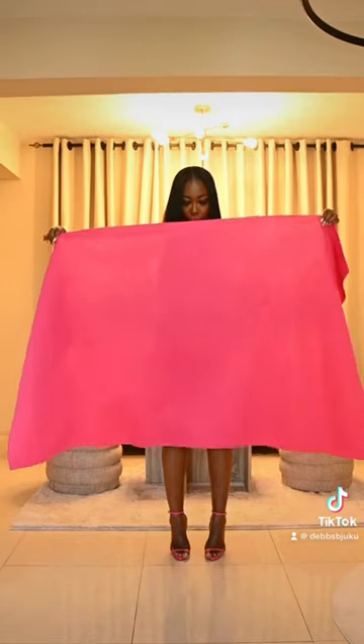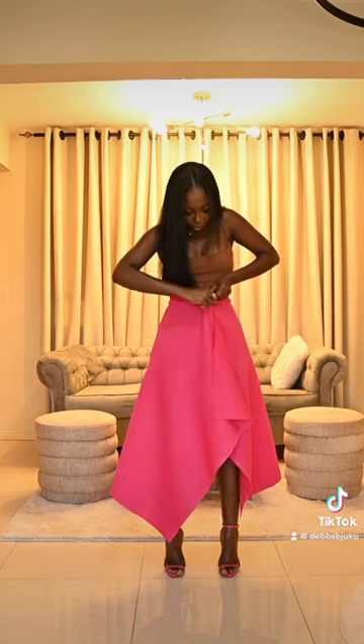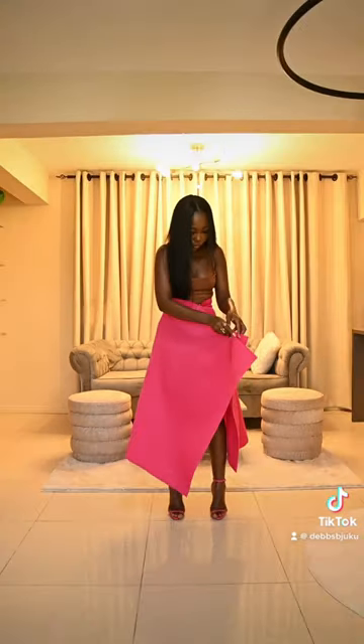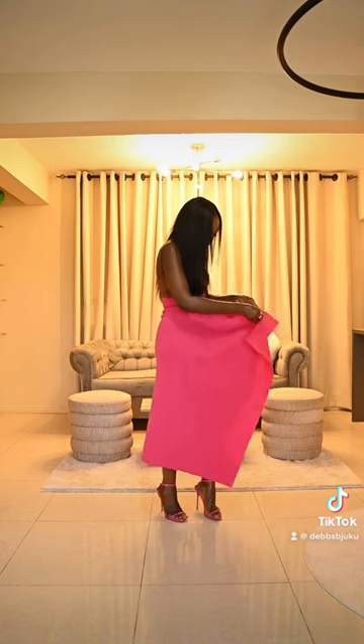Starting off wearing shapewear of course, and I'm using this scuba or neoprene fabric. I'm going to bring it together using a safety pin, going through both layers.